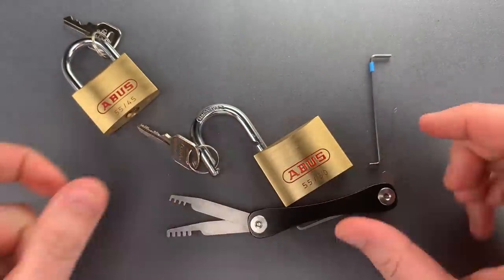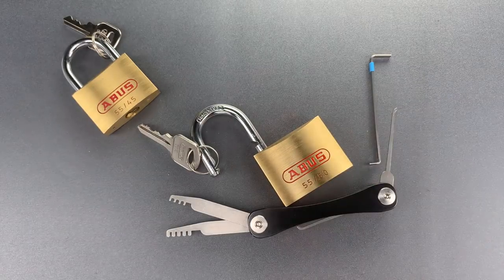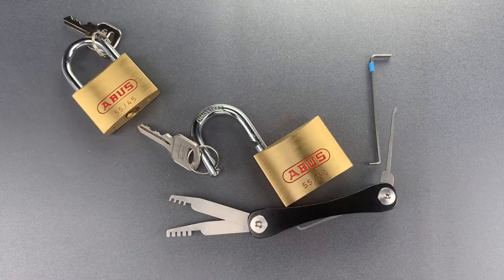All jokes aside about the dubious warning, I think it's pretty clear that the Abus 55's vulnerability to comb picking makes it a product to avoid. In any case, that's all I have for you today. If you have any questions or comments about this, please put them below. If you like this video and would like to see more like it, please subscribe. And as always, have a nice day.